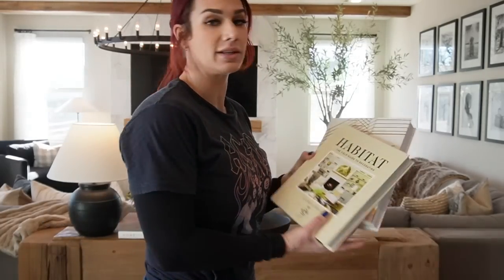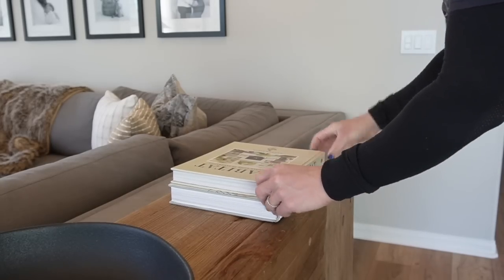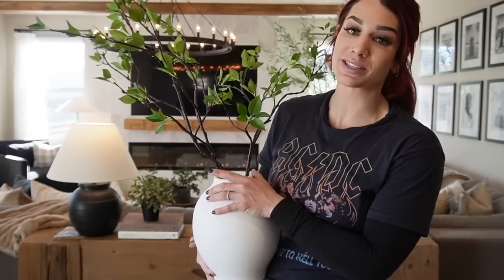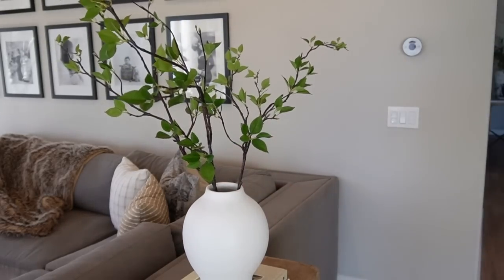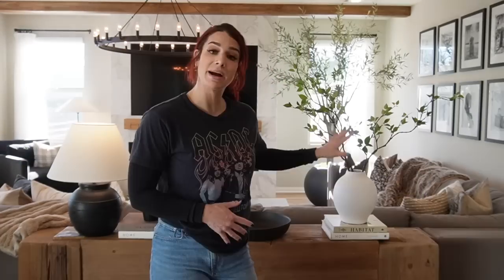For the right side of the console table, I'm utilizing more coffee table books — Habitat and another Homebody. I'm adding a beautiful vase with faux stems: the vase is from the new Studio McGee collection at Target and the stems are from a boutique. By placing the vase on top of the books, it adds balance — we go high, low, then high again. Lots of visual interest and textures. I hope this helps you with styling your console table, Kim.